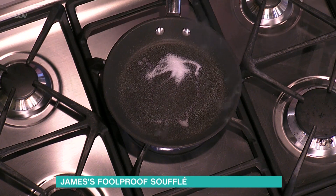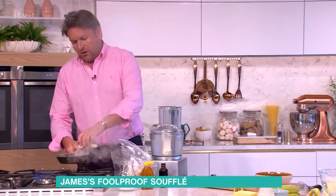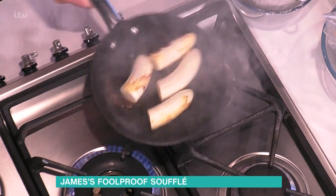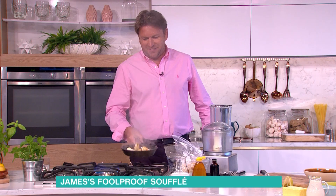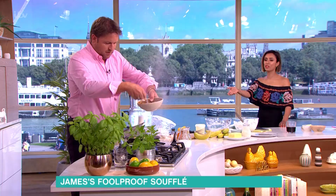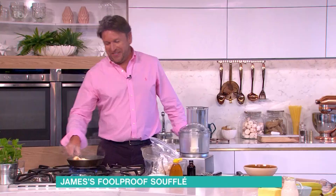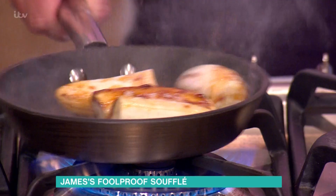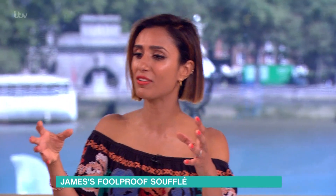Is soufflé suitable for beginners? Yes, technically. The whole thing about cooking is confidence — possibly not doing it live on TV for the first time. I'm watching you and you clearly know what you're doing; if I threw sugar in a pan it'd be on fire.